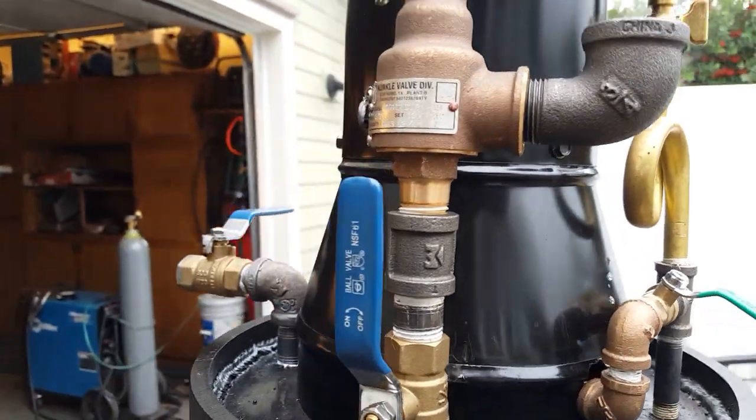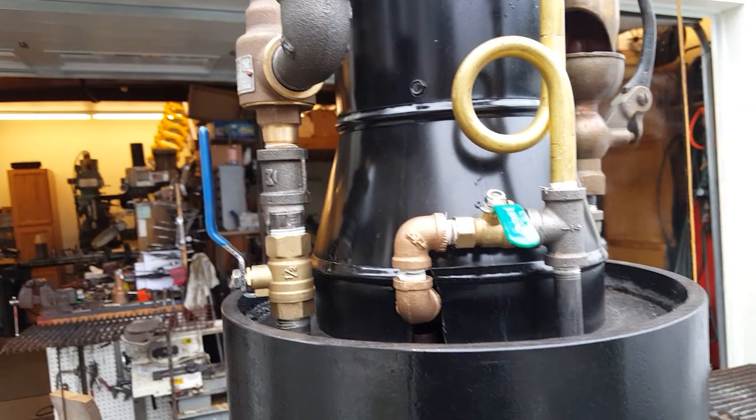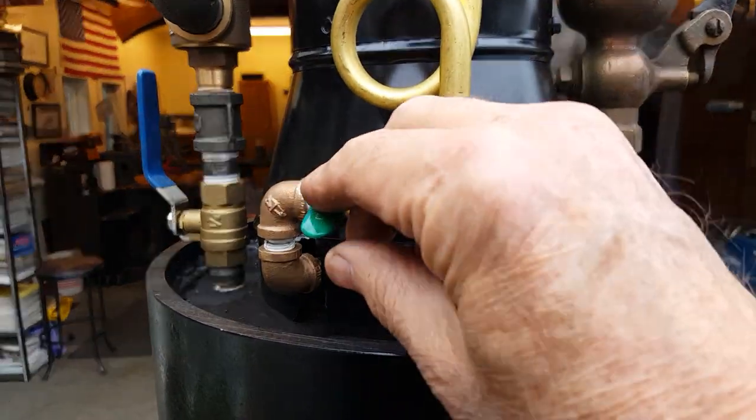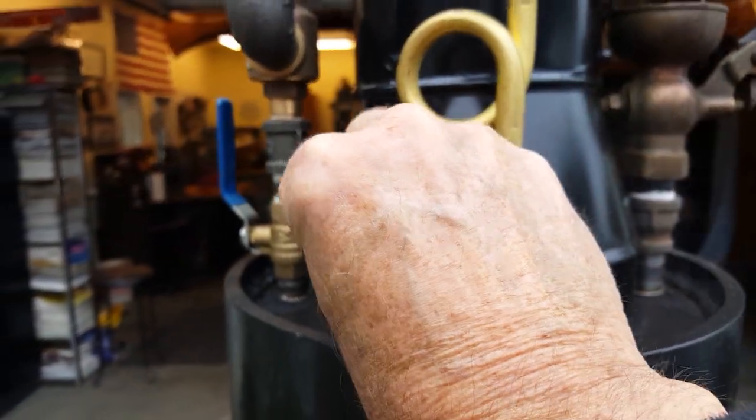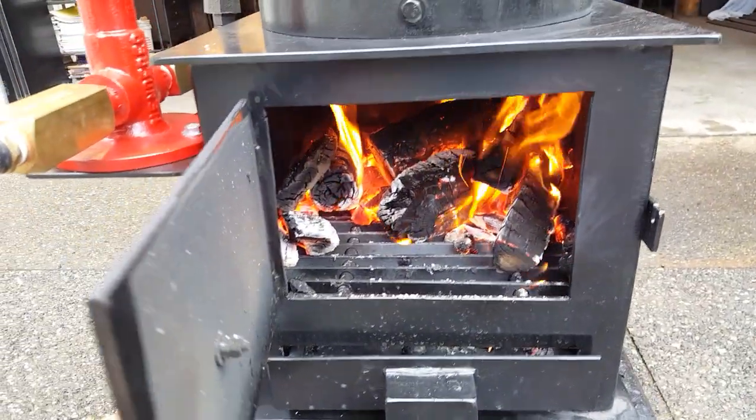It's set at 100 pounds, so right now it's just about 50. This is the blower valve — moves a lot of air through the fire.